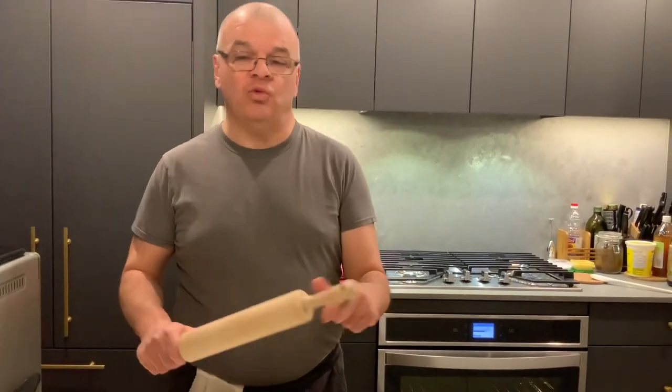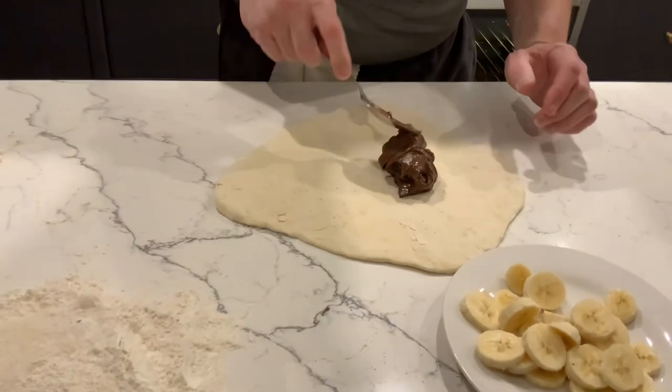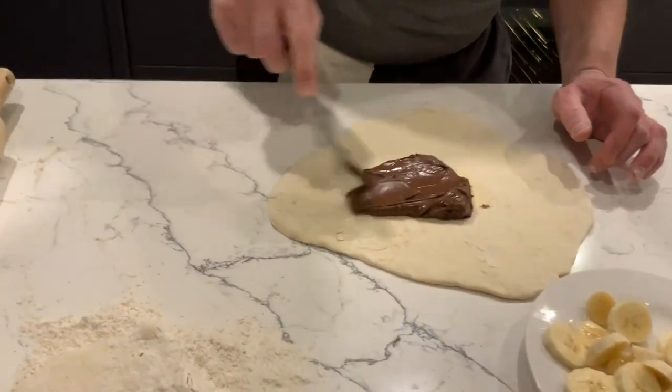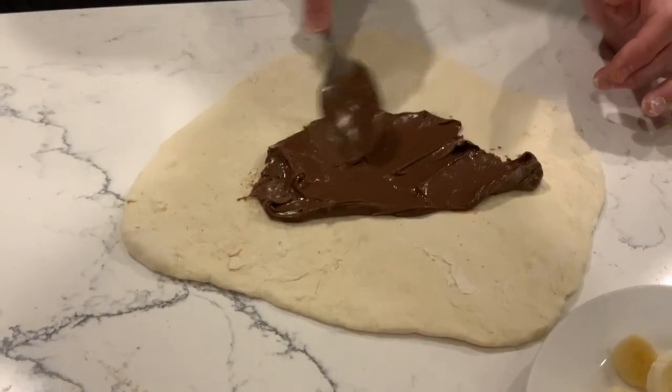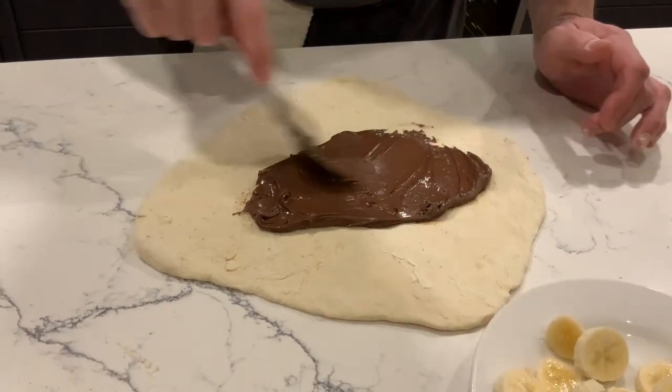We probably have to use this to just make the dough thinner so we can do all that. So we stretched it like this — it's all improvising really. A crazy idea came to mind yesterday. We had extra pizza dough in the fridge, so let's spread the hazelnut spread here.